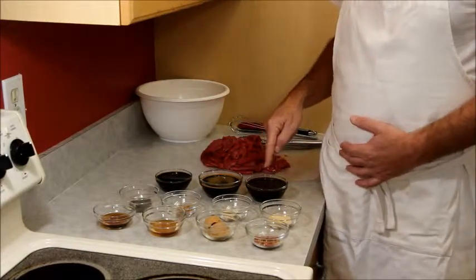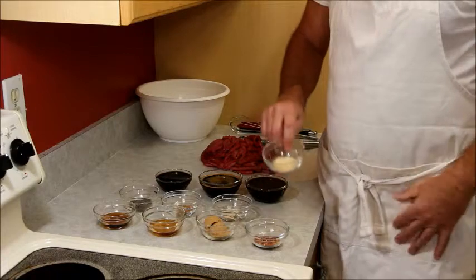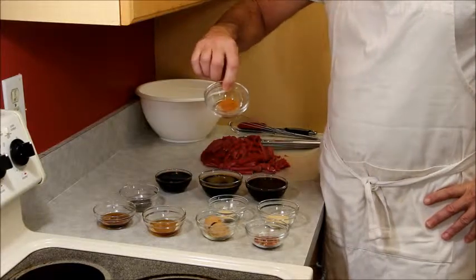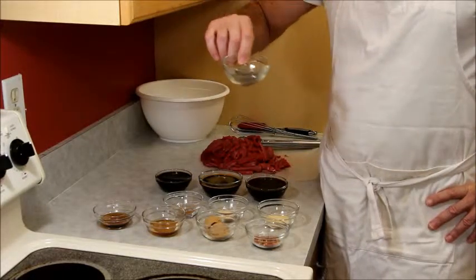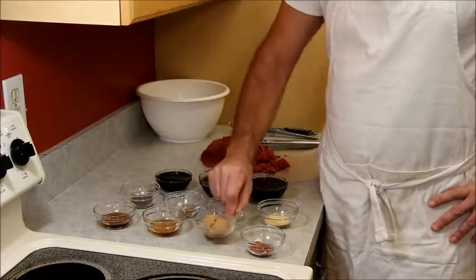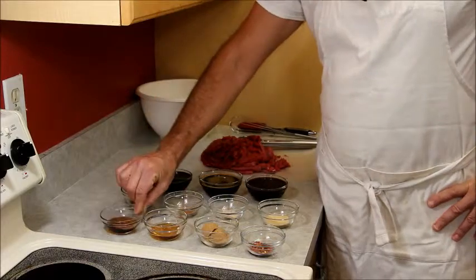Our first ingredients: one cup of Worcestershire sauce, three quarters of a cup of teriyaki, half cup of soy, two teaspoons of onion powder, one teaspoon of garlic powder, half teaspoon of cayenne, two teaspoons of black pepper, two teaspoons of crushed red pepper, two tablespoons of brown sugar, one tablespoon of honey, and two teaspoons of maple syrup.